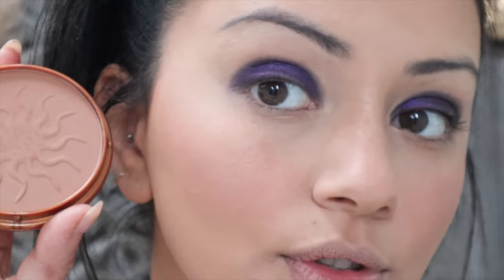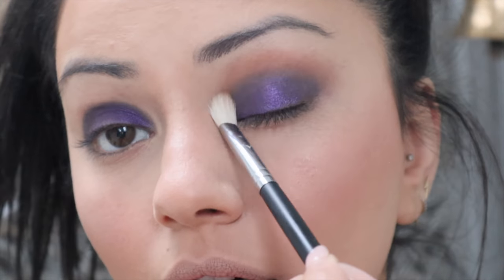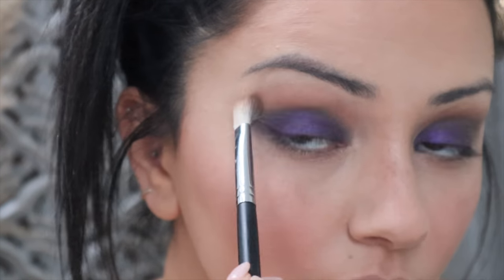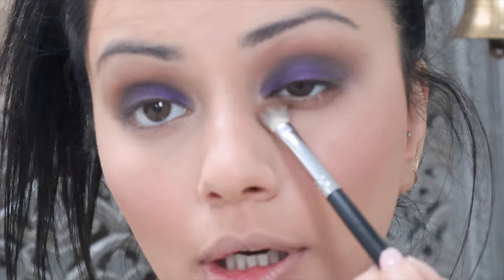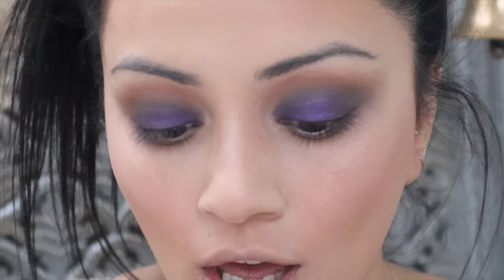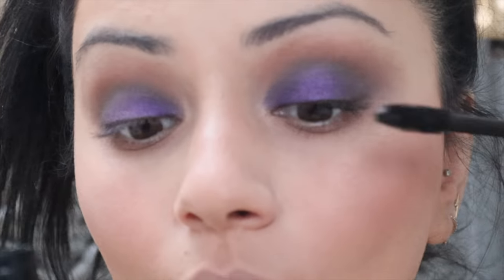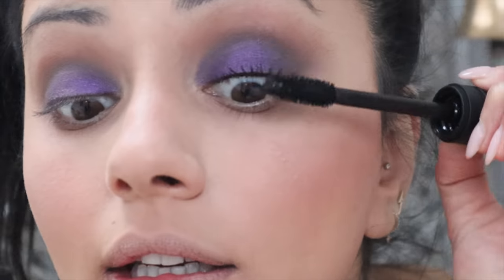I'm taking the same bronzer I used on my face and buffing it into the crease of both eyes — this helps the colour diffuse out into the rest of the eyelids and makes the eyes look more complete. I'm also running the same bronzer shade along my lower lash line, which ties the look together. Moving straight onto mascara — I'm taking the new NARS Climax Extreme. I've used this a couple of times before and genuinely love it. It makes my eyelashes look insane and dramatic.